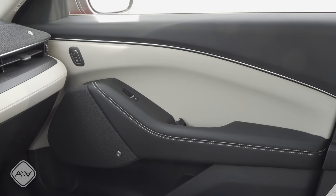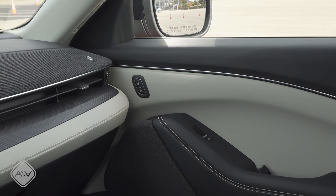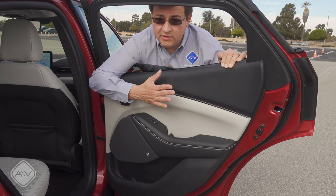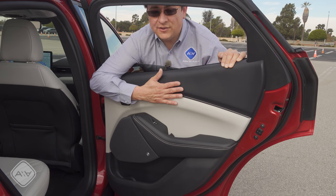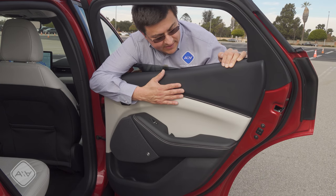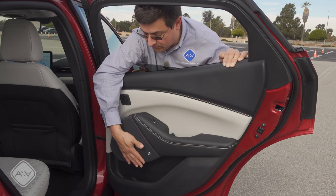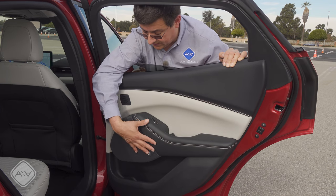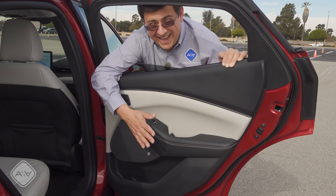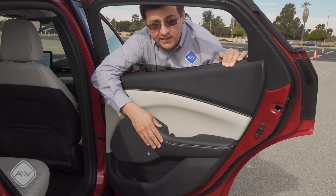There's a lot of soft-touch material on the front doors — a soft-touch upper section and a soft-touch stitched armrest. The buttons are all pretty familiar if you've seen a Ford product before. The interior quality in the Mach-E is light years ahead of any other Mustang in America right now, and I think this interior really competes with a lot of Lincoln products when it comes to fit and finish and parts quality. The rear doors are upholstered in a very similar fashion to the front doors, with hard plastics only down at the bottom. Everything in here has a much more premium feel than you'd find in any other modern Ford vehicle.